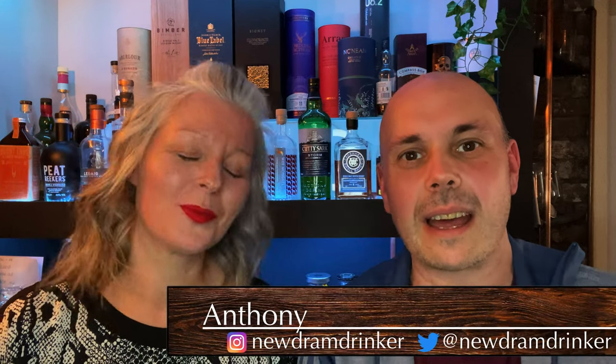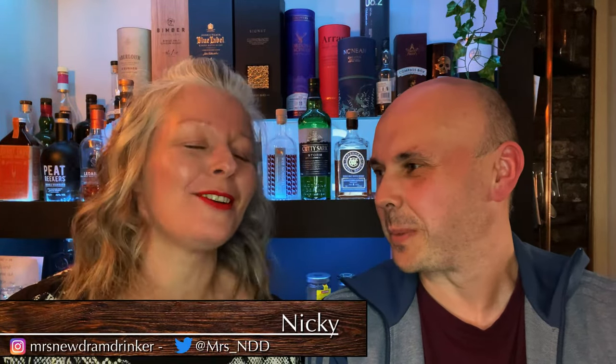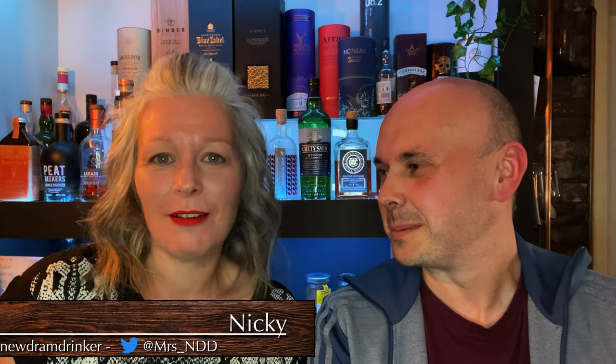Hi guys, welcome back to New Dram Drinker. Another week and another review, and this one's a first for us. She's excited — she's never won anything in her life and she won an Instagram competition with a whole bottle of Mackmyra. We're all in our members group posting about these competitions and we never win anything, but Nick won one.